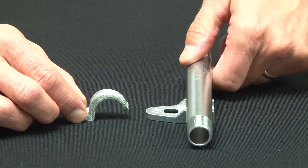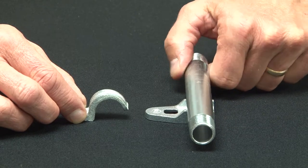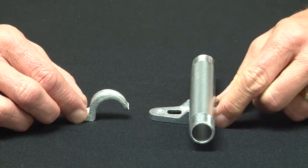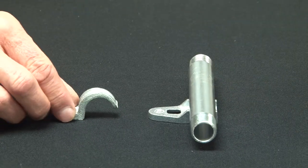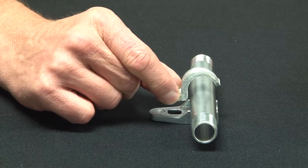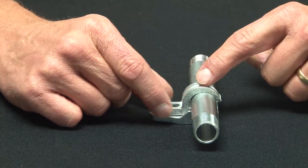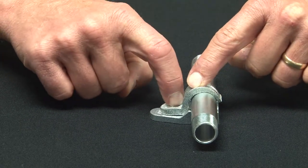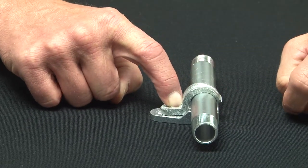Once you run your conduit in place, it nests and cradles right in the clamp back spacer. You can then secure the pipe to the clamp back spacer by placing the one hole strap and using a screw to secure it to the wall.